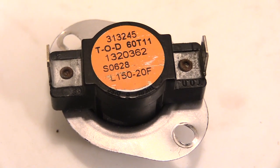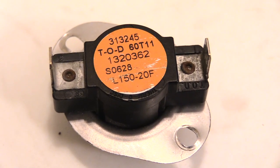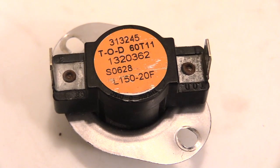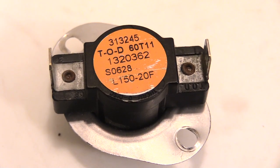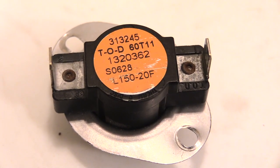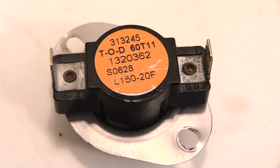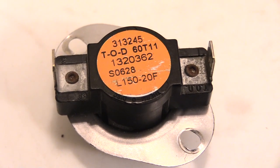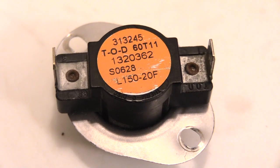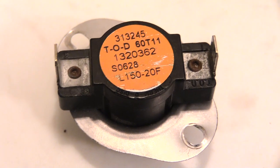Say for example you turn your furnace on, especially now it's getting cold outside, and your furnace stays on for about 8 to 15 minutes and then it goes off. You reset it, turn it back on, it does the same thing again — heat blows for 8 to 15 minutes and it cuts off. It does the exact same thing every time, pretty much the same amount of time.